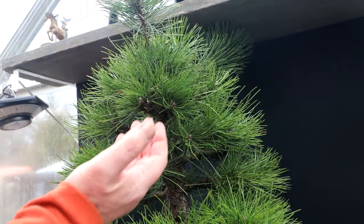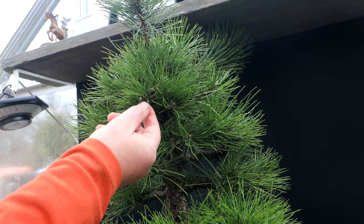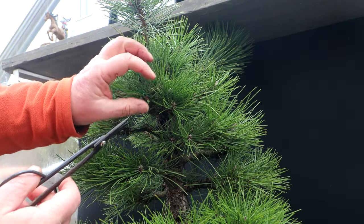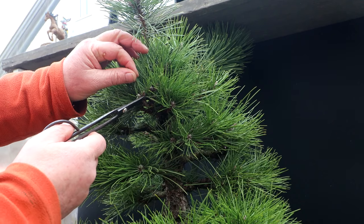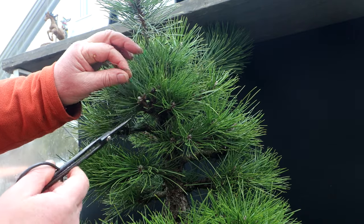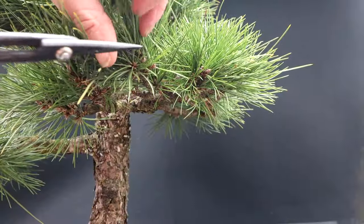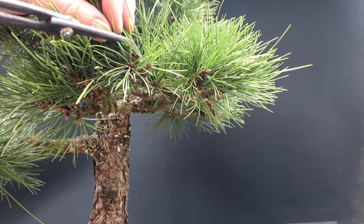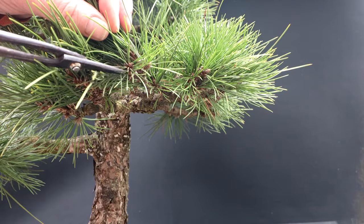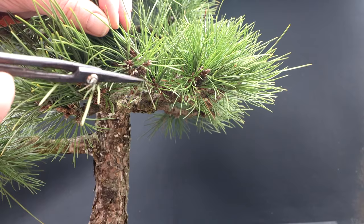I'll start the needle thinning at the top of the tree and work my way down, removing all the bottom needles off the branches. To remove the lower needles, you can pluck them off by hand, but you run the risk of pulling off dormant buds with the needles. So I prefer to come in with scissors and scissor prune off the lower needles, leaving just a little bit of the needle on the branch. That way you're not pulling off any dormant buds. They quickly dry up and fall off.